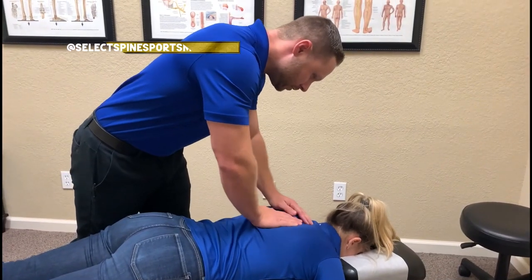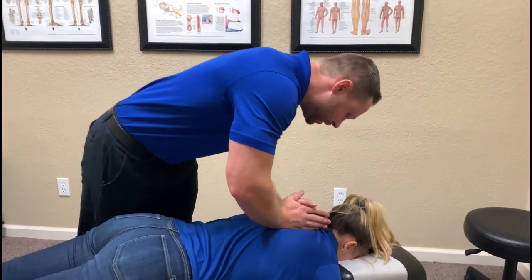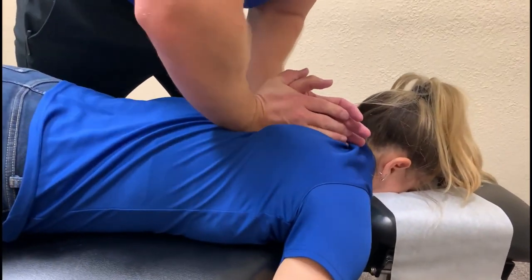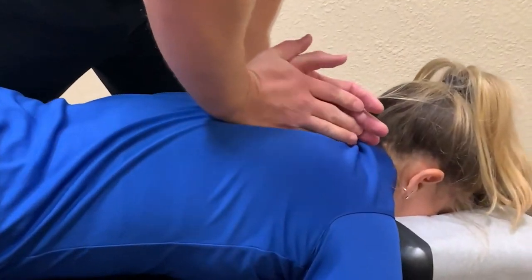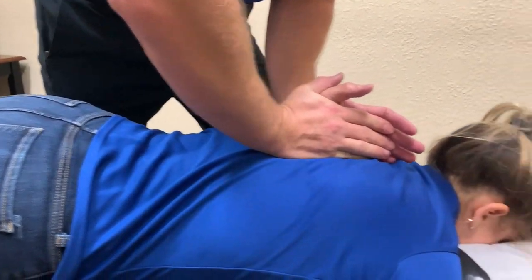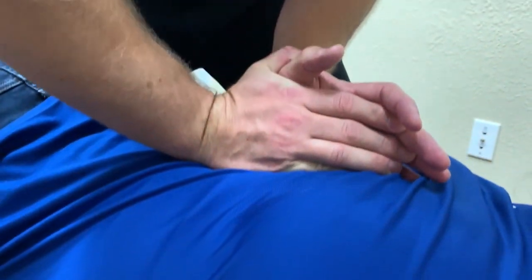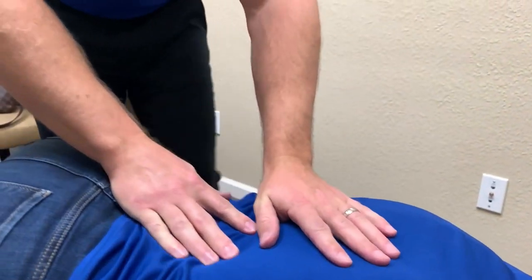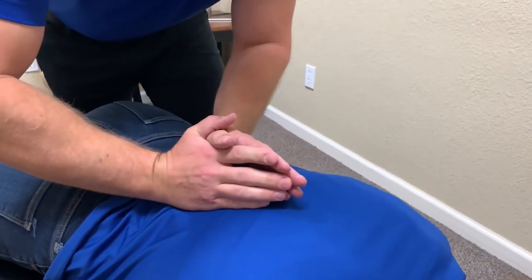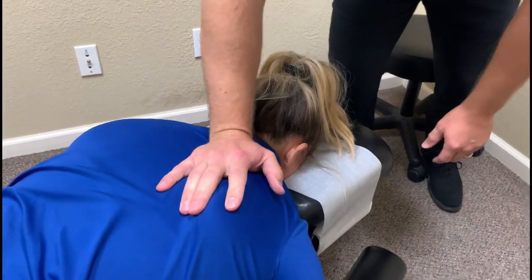Alright, so let's go right through here first. Go ahead, breathe in and out for me. Good, again. Good, one more time. Good, now let's come down here. Now have you breathe in and hold it. That was great. Nice and easy here.